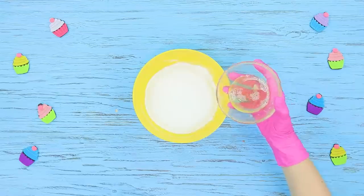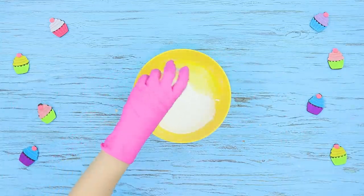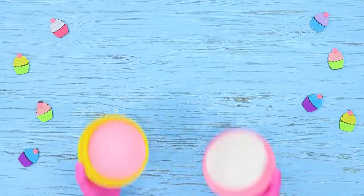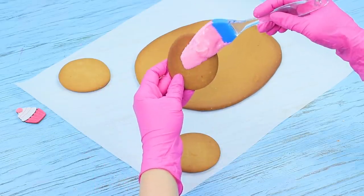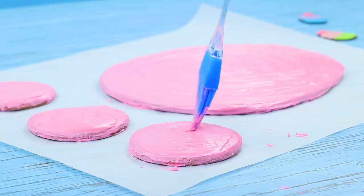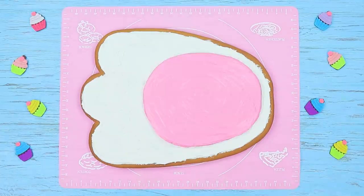For the glaze, mix 5 ounces of powdered sugar with 1 egg white and add half a teaspoon of citric acid. Whip it! Add pink food coloring to a part of the icing. Apply the pink glaze to the paw pads, coat the paw with white glaze, and attach pink details on top.